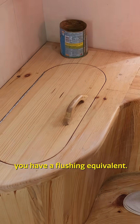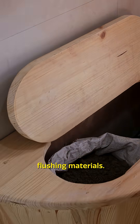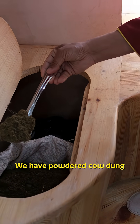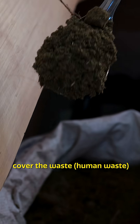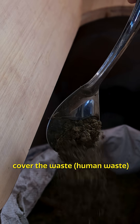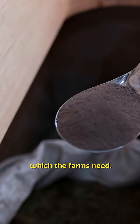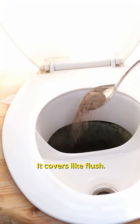After you use it, there is a flushing equivalent. This has the flushing materials: you have powdered cow dung, which is cow dung but powdered so it can cover the human waste. Or you have clay — this is clay, which the farms need.